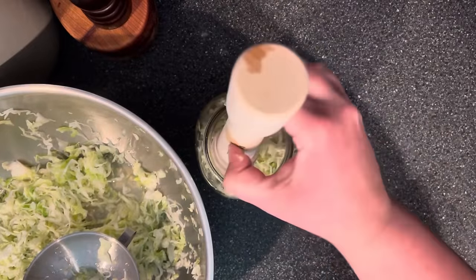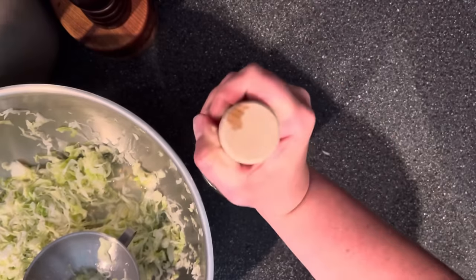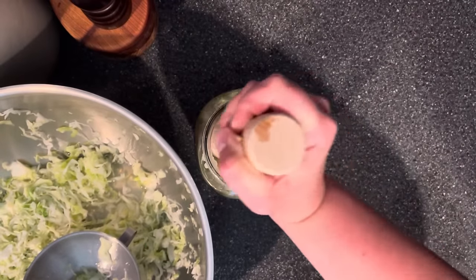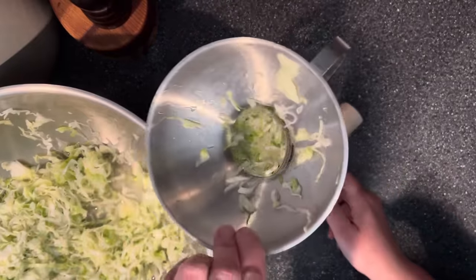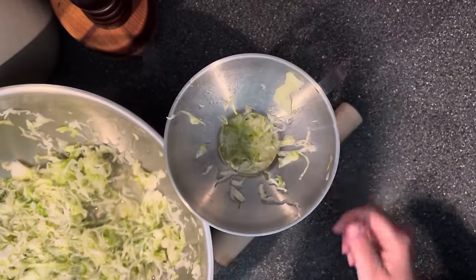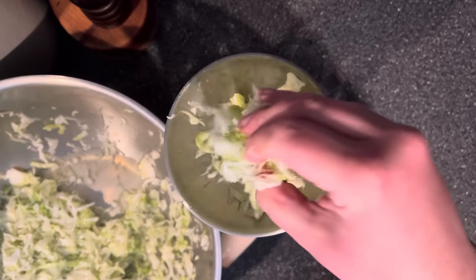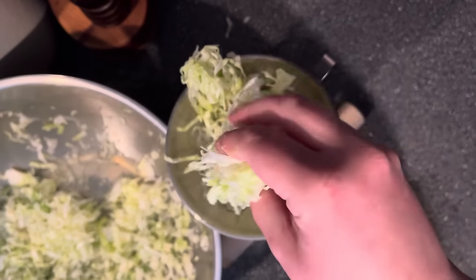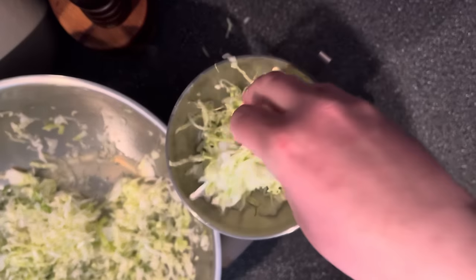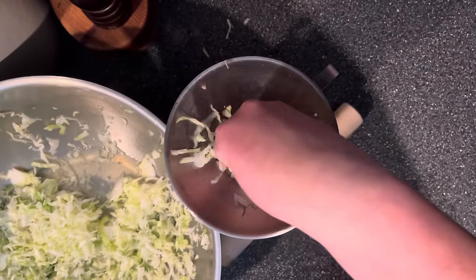For putting the kraut in the jar, a jar funnel isn't totally necessary but it helps keep things neat. I fill the jar about a quarter to a third full, then stop to pack it down and pound it. I have a kraut pounder, but before I had one I just used my fist in a wide-mouth jar. You do have to stop and pack it down or you won't fit as much as you need. Really pack it in there — the more you pound, the more water it releases and the more brine you'll have, which is great for long-term storage.